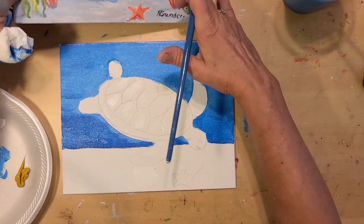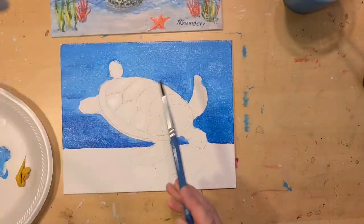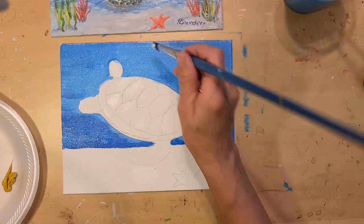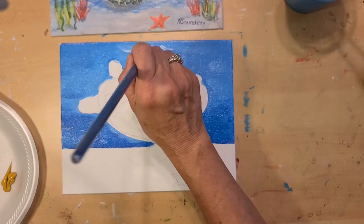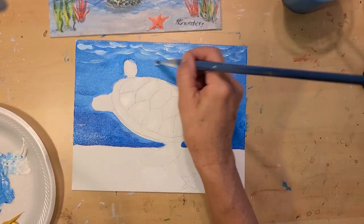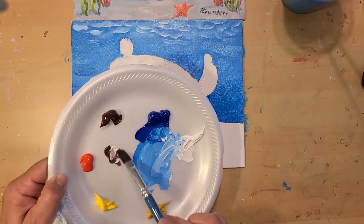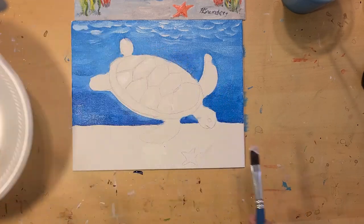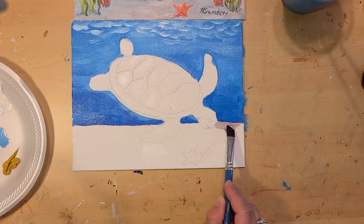Now we're going to create the waves that we see at the top of the ocean. Get some of that white — you can use the same brush and just make little U-shaped brush strokes. Now I'm ready to make the sand using burnt umber and white. It'll be more white than brown, and we're just going to put that along the bottom of the ocean.